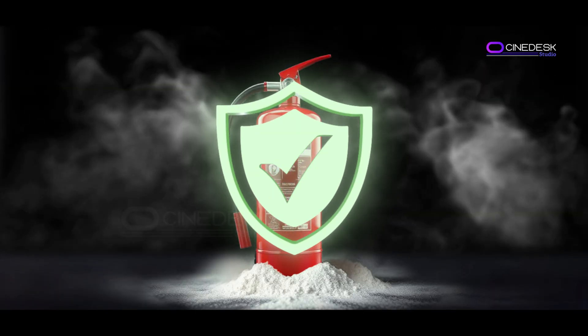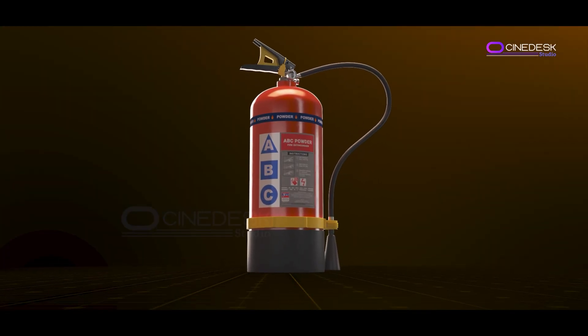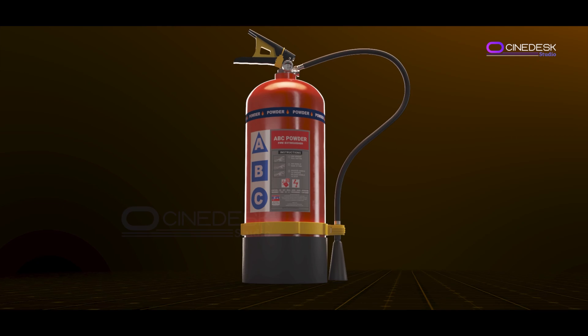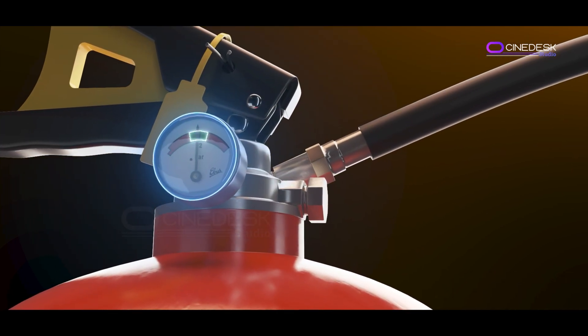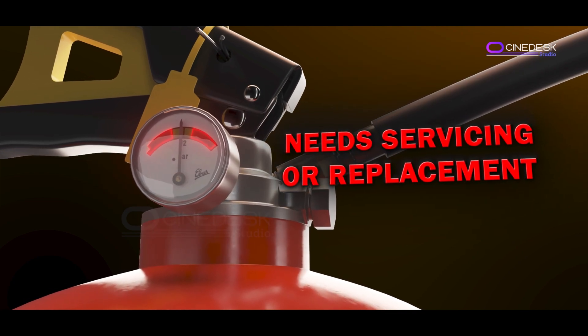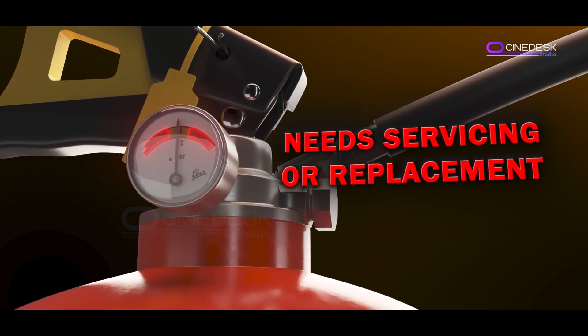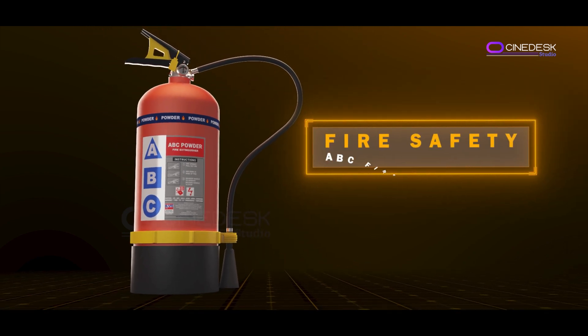A quick safety reminder: only use a fire extinguisher if the fire is small and manageable. Also make sure your fire extinguisher is regularly checked and maintained. Check the pressure gauge — if it's in the green zone, it's ready for use. If it's in the red zone (low or high), it needs servicing or replacement.